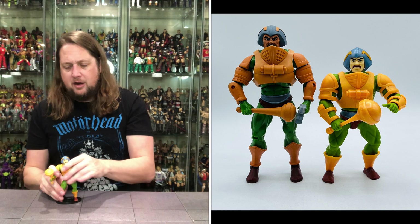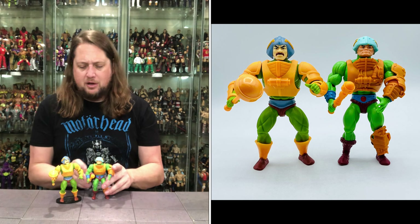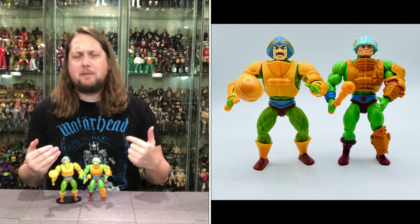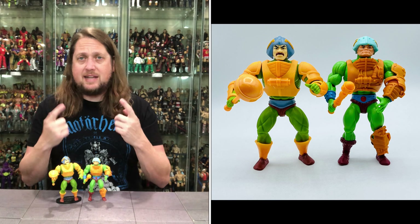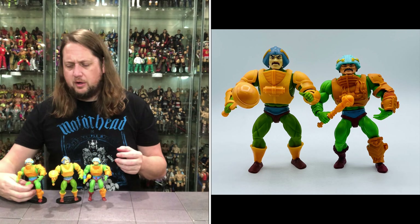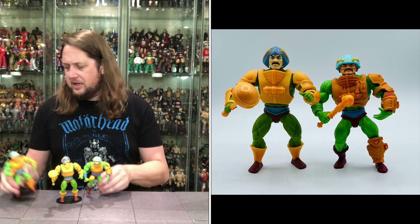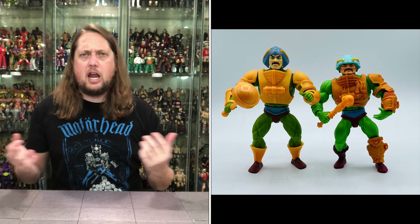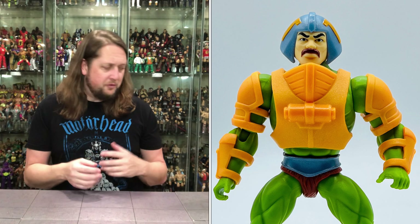He's not the only Masters of the Universe Man-at-Arms figure in this Origins style — there's also the one that started it all as the action figure, which has no push broom. So the question of the day: when you think of Man-at-Arms, do you think of him with a push broom and a little mustache, or clean-shaven? We'll do some more comparisons in the glamour shots. It's a pretty good figure — I'm here for the cartoon style figures. It gives a little breath of fresh air to the Origins line.